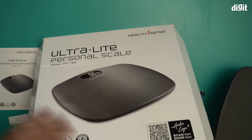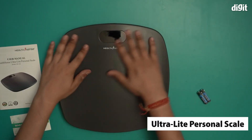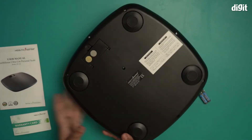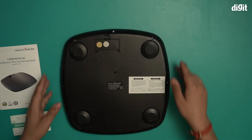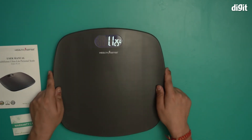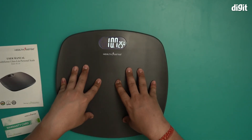There is the scale itself — this is what it looks like. Let's flip it around at the back and put the batteries in. Once the batteries are in, let's place the scale on a solid surface. As you can see, with the batteries in, the indicator is displaying. And if you put some pressure on it, it will give you a reading.